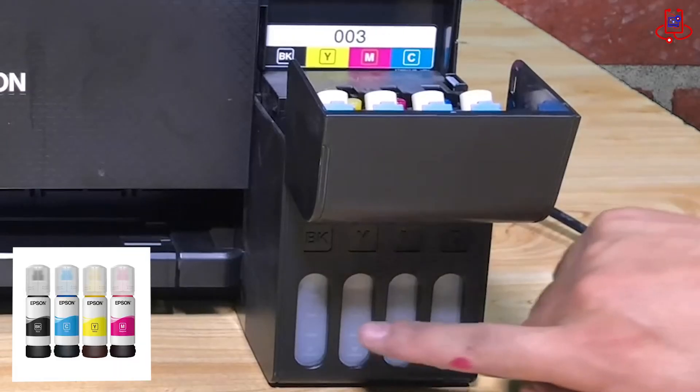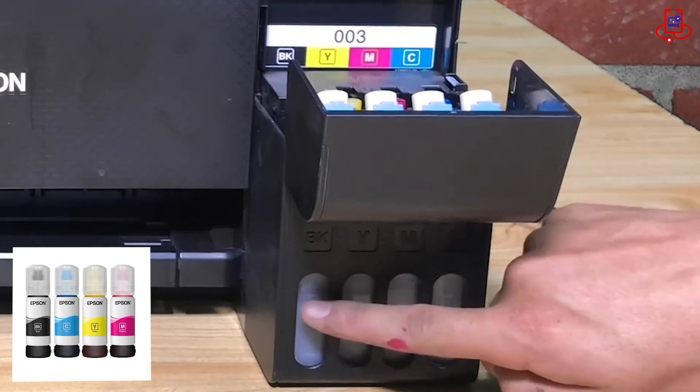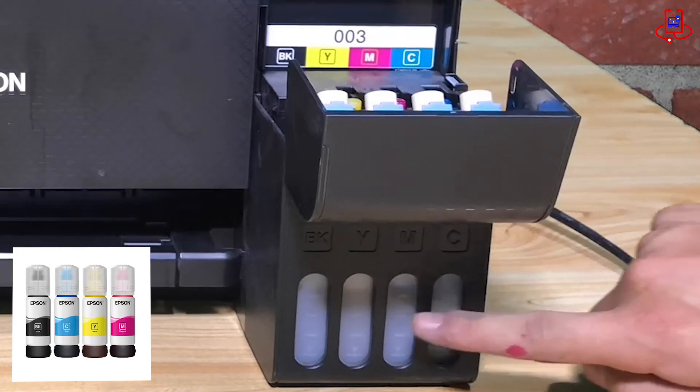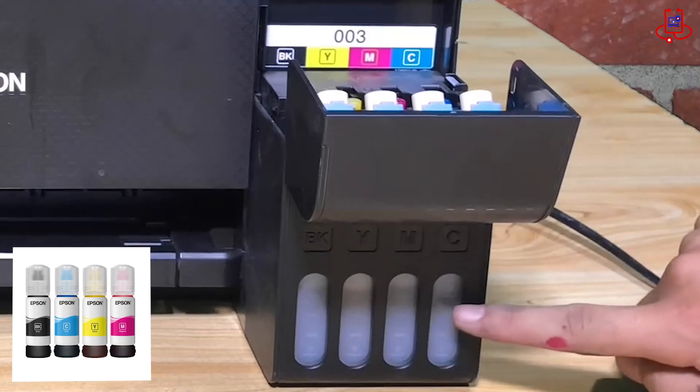As you can see, we've completely filled the tanks with ink. Make sure to fill the ink only up to the marked line, and save any leftover ink in the bottle for future use when the levels get low.